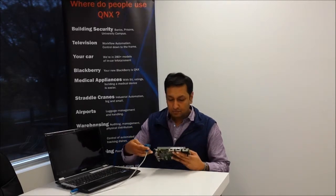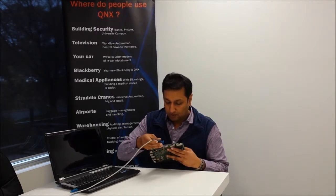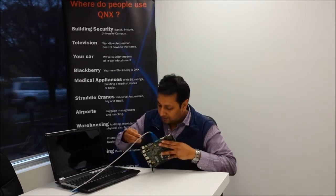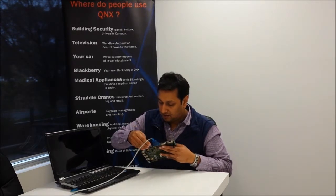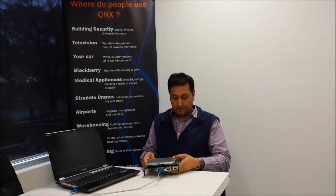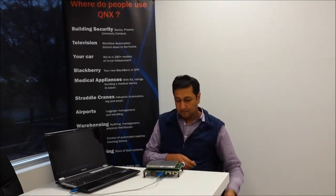First let's see the bare minimum BSP. As it does not include a graphics driver, I'll connect the board to my laptop through a USB to serial cable so that we can see booting through PuTTY. I'll hook up the serial cable, put in the SD card that contains the bare minimum BSP, and power on.